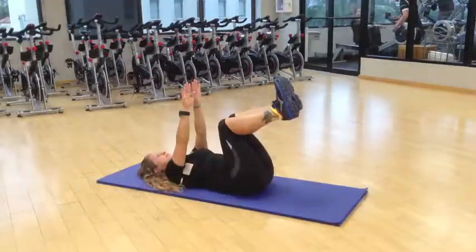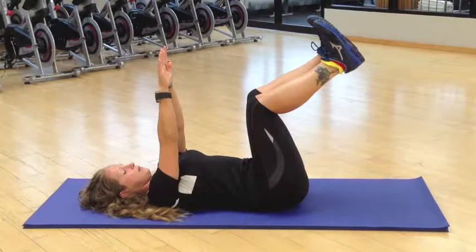Start by lying on your back with your hips and knees at a 90-degree angle. The hands should be above the shoulders. Next, tilt the pelvis up with the lower back pressing down towards the ground, making sure that you pull the belly button in towards the spine.